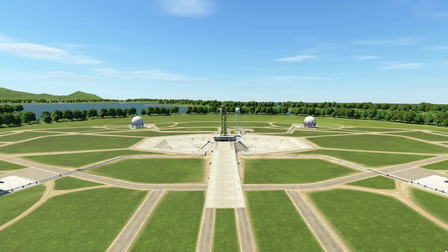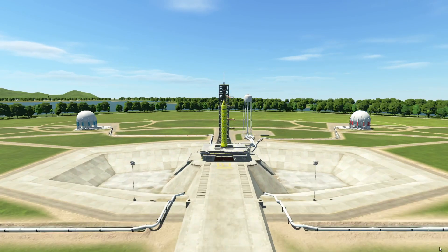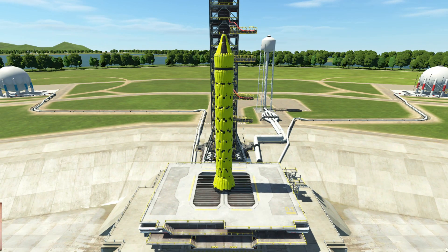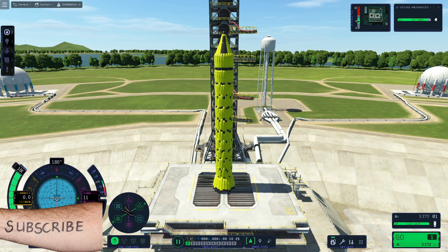Welcome back everybody, it's OG here. At some or other stage of your lives, I'm sure you've all asked yourselves: what would happen if I fitted 248 air brakes to an SRB? Let's find out.